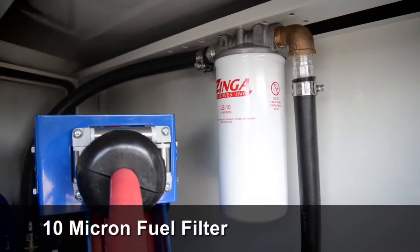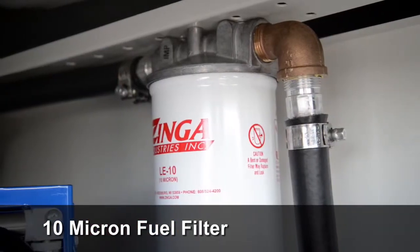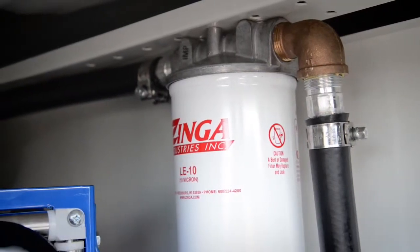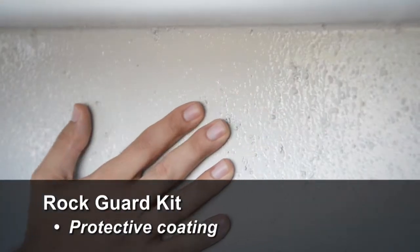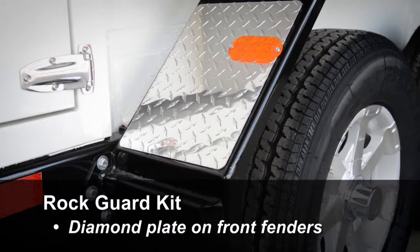A 10-micron fuel filter is standard equipment. Also standard is a rock guard kit, which includes a protective coating applied to the underside and sidewall of the tank flare and diamond plate on the front fenders.